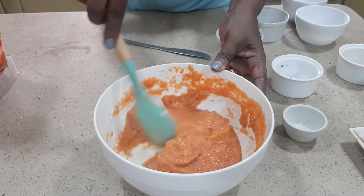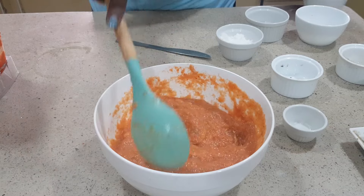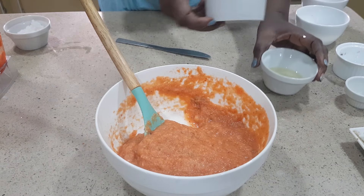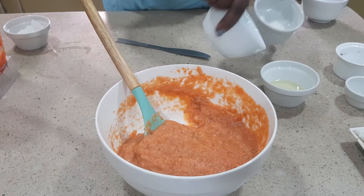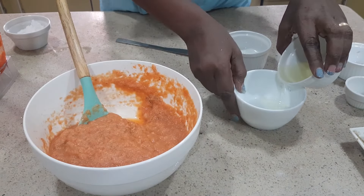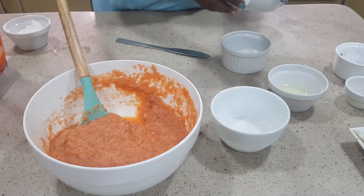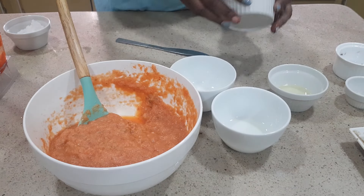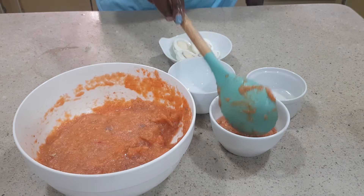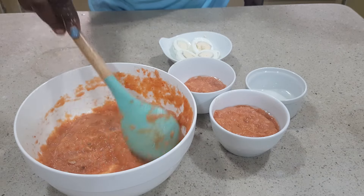You can wrap in leaves, you can wrap in moin moin pouch, or you can use a plate — we are going to be using this. Just add in some oil so that when it cooks it can come out very well. You won't even know that it's not a regular bean. I bet if you try it you're going to enjoy this.